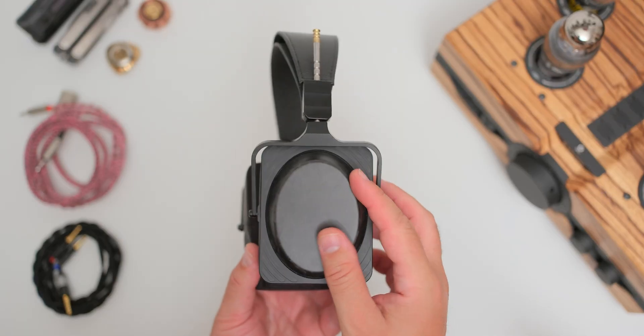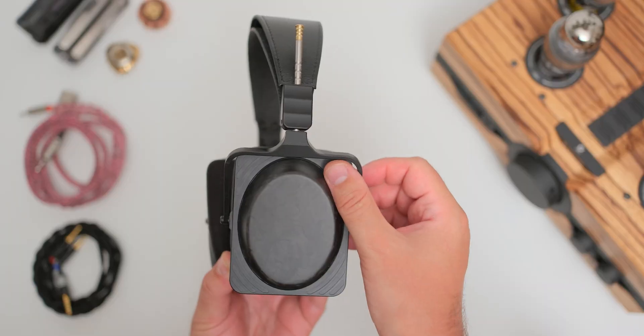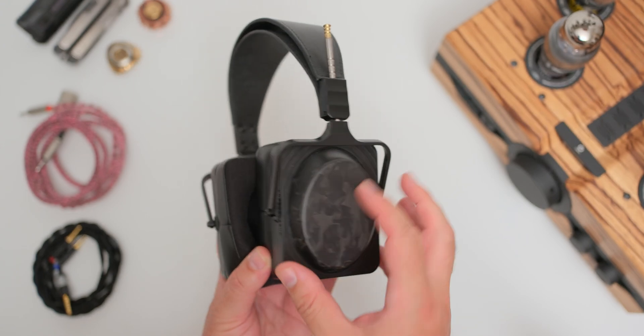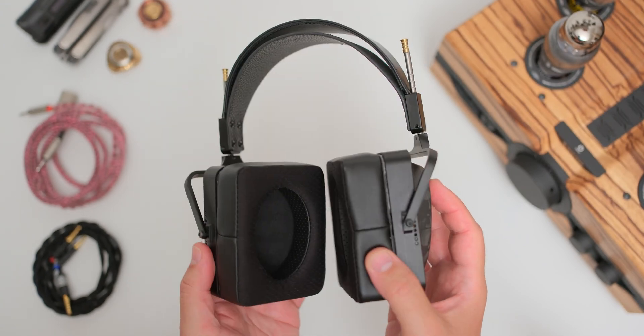It seems that Jeffrey put a much bigger accent on the sonics rather than on the looks, and personally I can accept such a compromise. Except for their aluminum and carbon fiber cups, everything else was made out of metal and leather. In truth, this should withstand the test of time, as only high-quality materials have been used all around.